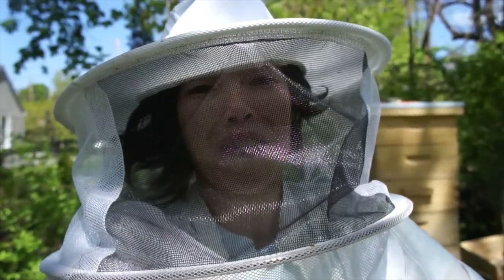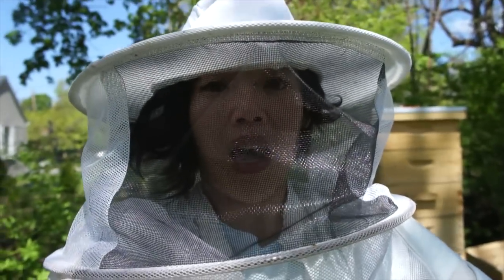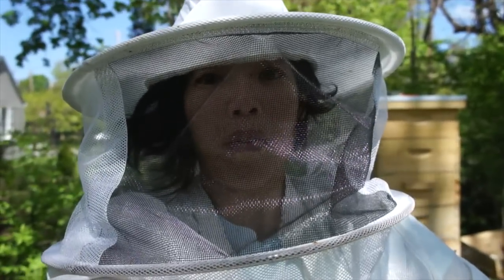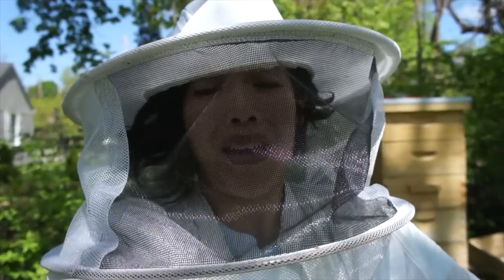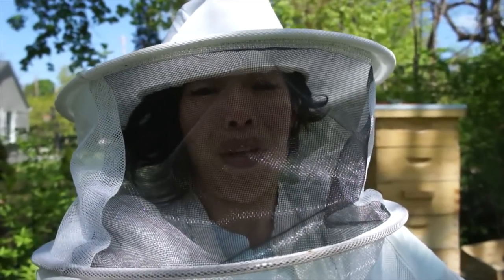So I just went in there quickly. I found a swarm cell. Apparently last week when I came in here I saw some empty cups — I must have missed one with an egg in it. That looks like she's going to emerge pretty soon, so I'm going to go consult Li Ying, my mentor, and see what she has to say and what I should do next. I don't know — it might be unavoidable, I might lose them anyway, but hopefully I can prevent them from leaving.